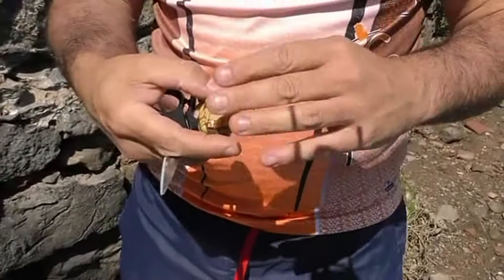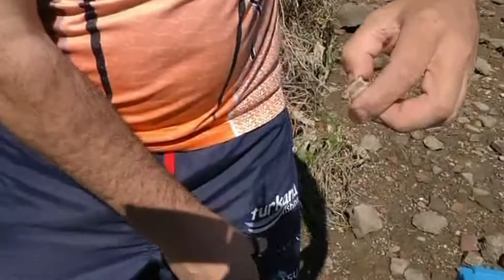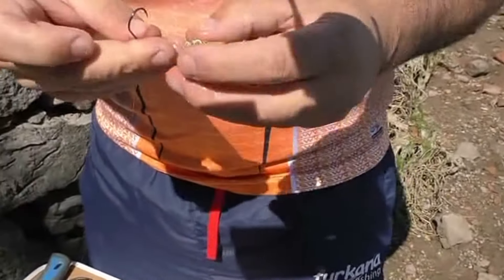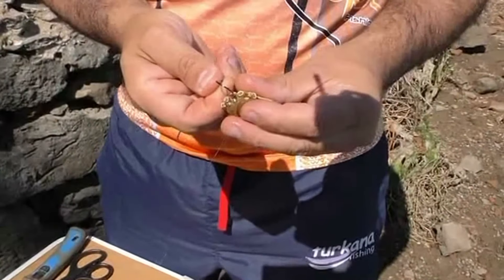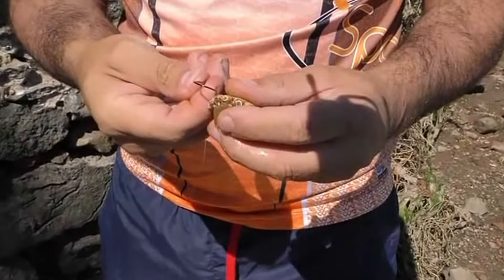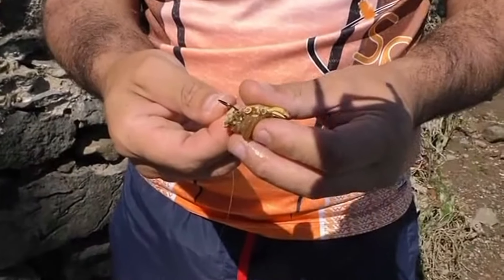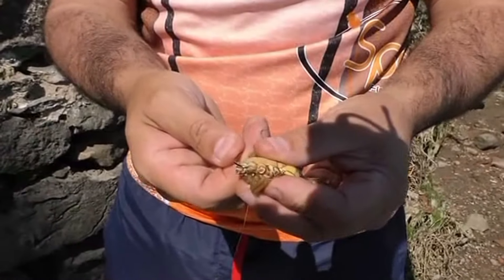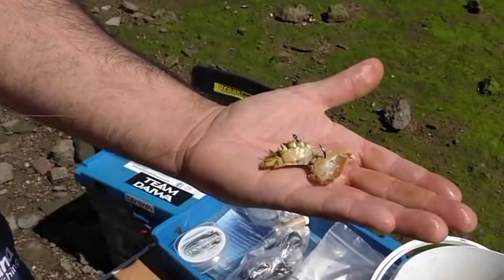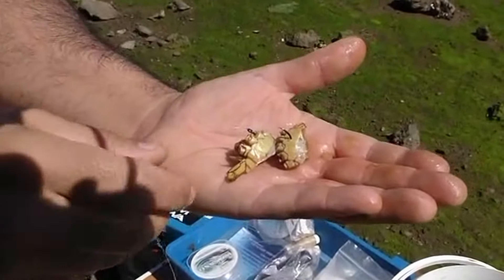Vamos a hablar del cangrejo y de dónde le ponemos el anzuelo vivo, que es lo que yo hago para que se mantenga más vivo. Le quitamos la tapa también y le cortamos en dos. Hay diferentes maneras de ponerlo — esta es la que yo coloco y me funciona muy bien. Los anillos son las partes más duras del cangrejo. Lo que hago es pasarle por los anillos — por un anillo y por otro anillo. Quedaría presentado así, al bocado. Cuando las aguas están más turbias, yo siempre se lo presento de esta manera.